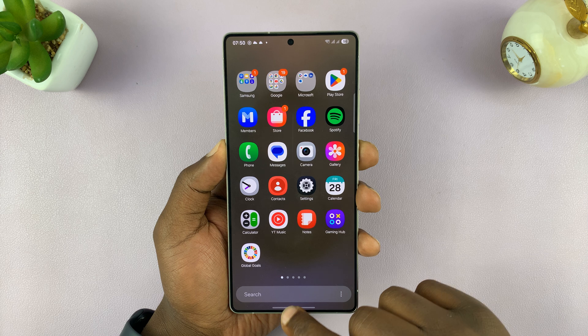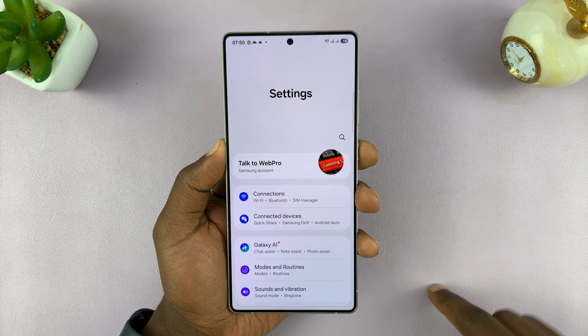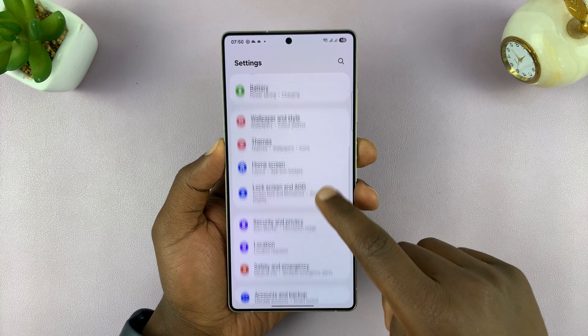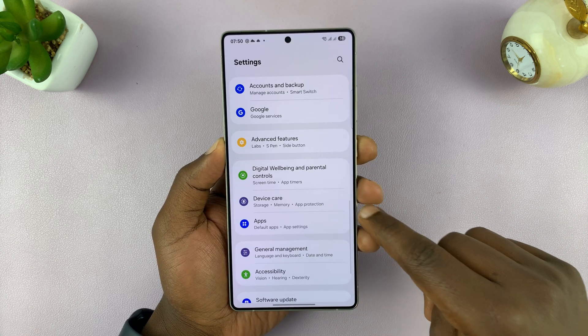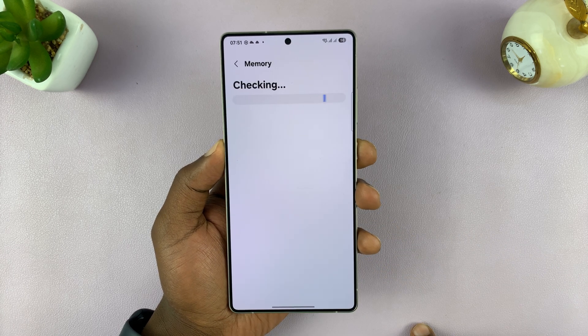So to clear the memory, just go into Settings. On the Settings page, scroll down to Device Care and tap on that, and then tap on Memory.